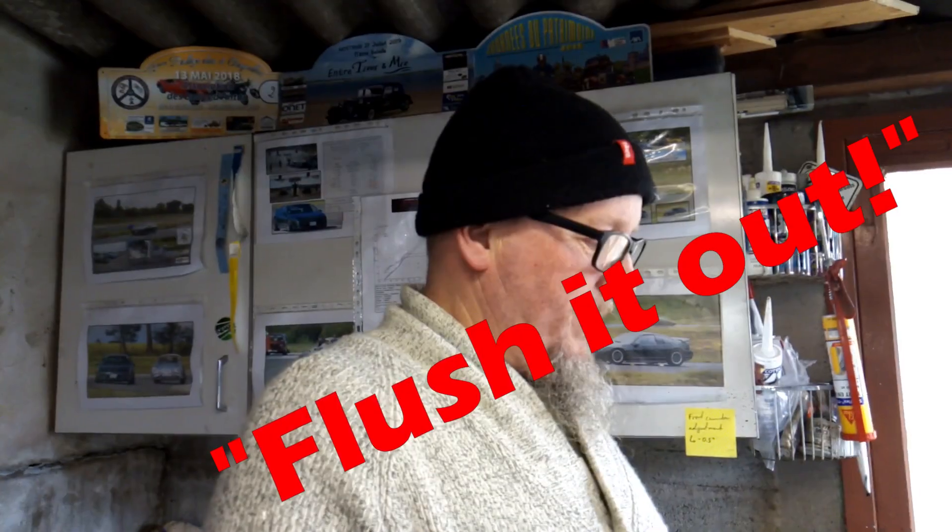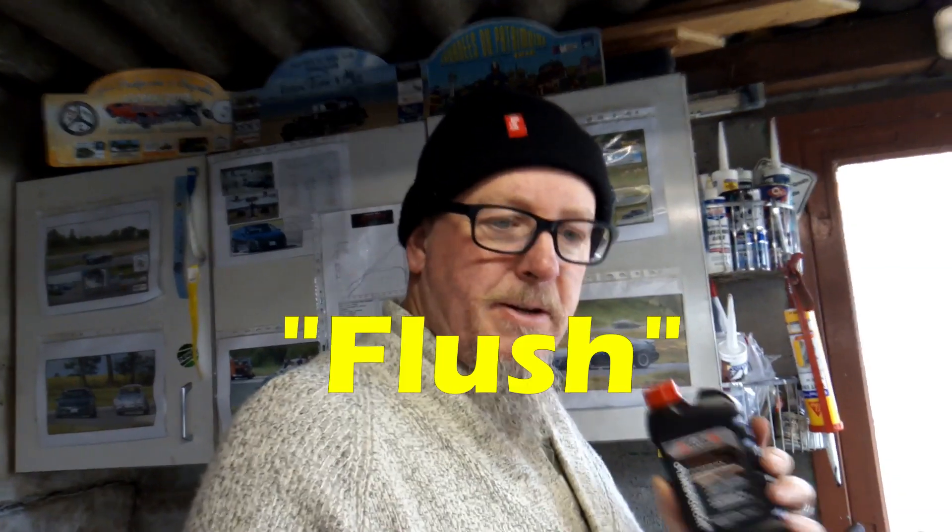Flush the system out completely — no coolant left in the system. Flush it out, put this in there, fill it with water, run it for ten minutes up to an hour, they say. And then flush it all out, put coolant back. And normally any little leaks like we've seen will be fixed. So let's give it a go.